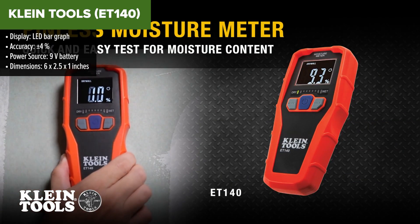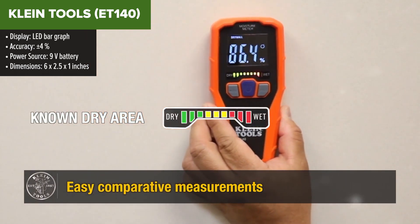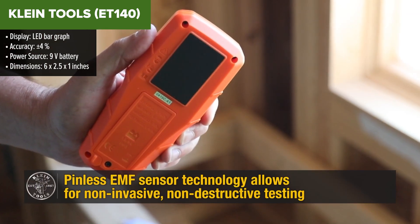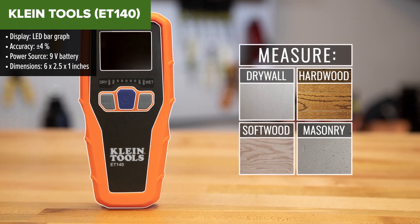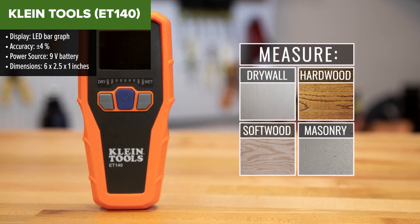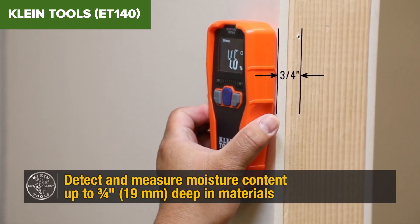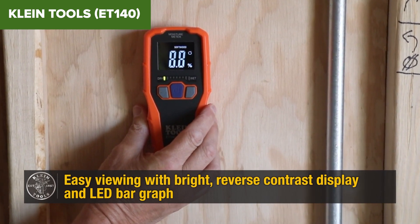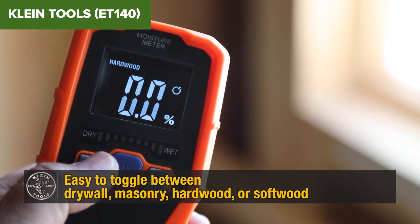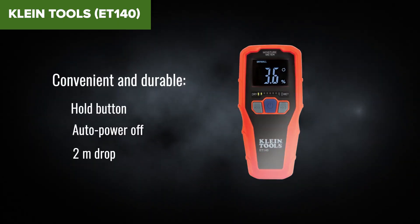The Klein Tools ET140 Moisture Meter is a robust and user-friendly tool designed for professionals and DIY enthusiasts. Its bright reverse contrast display and LED bar graph make it easy to read, and offers mode selection for different materials. The device boasts an accuracy of plus or minus 4%, ensuring reliable results. Powered by a single 9V battery, the moisture meter is easy to use and portable. However, this model is calibrated only for specific materials, which limits its versatility. The accuracy is plus or minus 4%, which might not be sufficient for precision-required tasks.